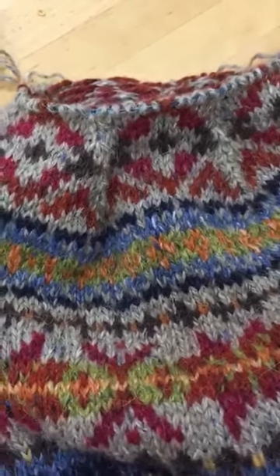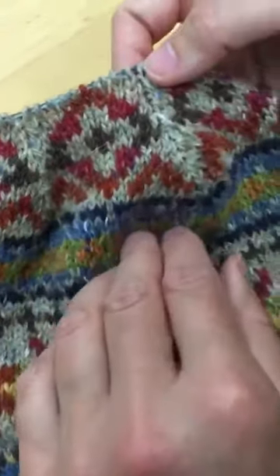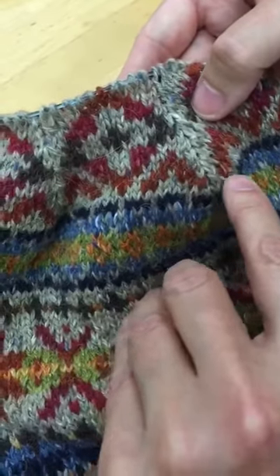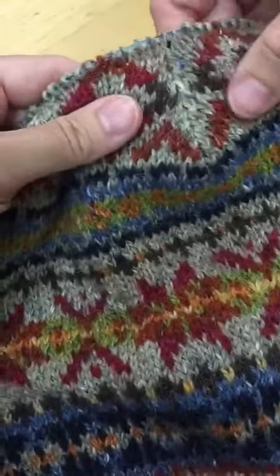This is Lucy's hat now, and you can see here the decreases, what happens after you've done a bunch of them. You can see they lean to the left and lean to the right in pairs, so it looks quite nice and neat.